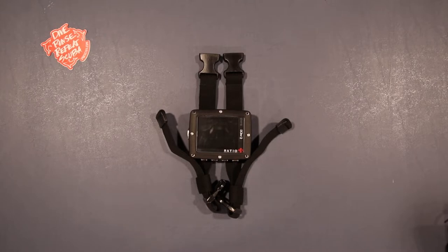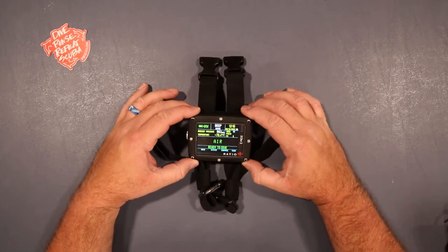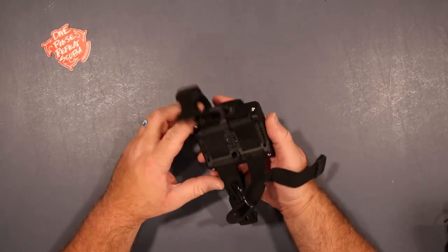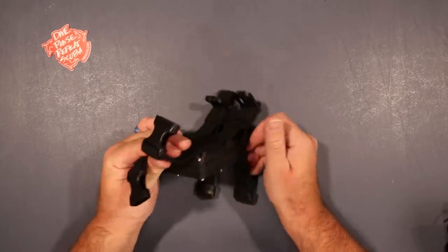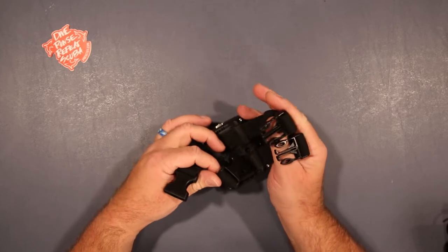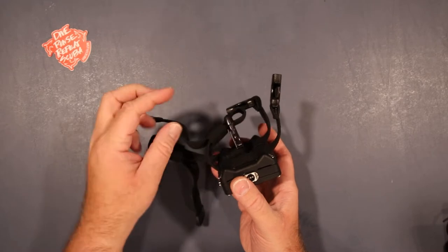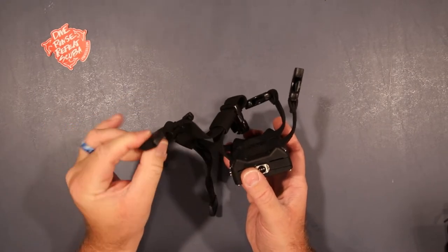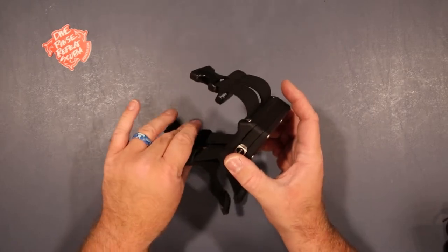Hey dive buddy, this is Dwayne here with Dive Rinse Repeat Scuba in Kansas City. Today we're going to be taking a look at my new Ratio iX3M2 Deep. This pretty new computer just came out recently. I've only had a few dives on it and I'm really liking it. However, I'm not a huge fan of the straps — they're kind of bulky and there's a lot of excess here. We can use these adjustments to trim them down and make them shorter to fit if we want.